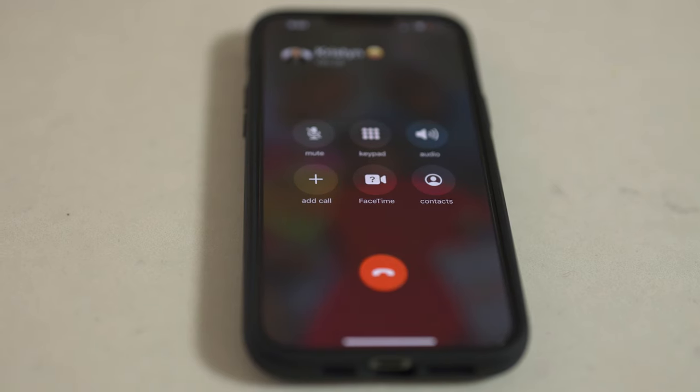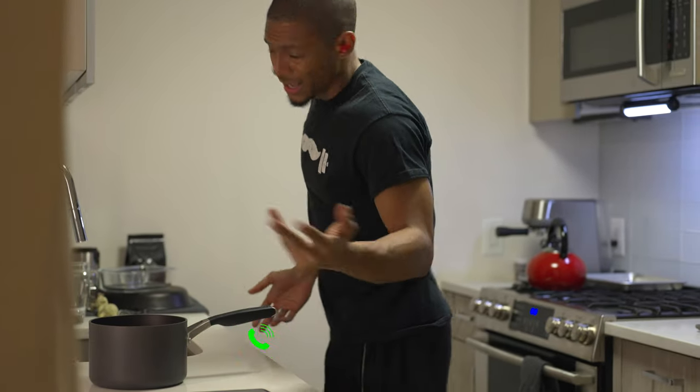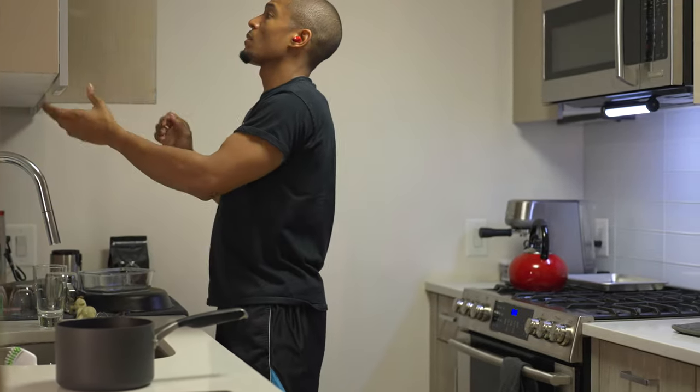From a call quality perspective, I didn't experience any real issues when talking to people on the phone. The feedback I got was that if I was cooking or doing dishes, it does pick up a little bit of that background noise.